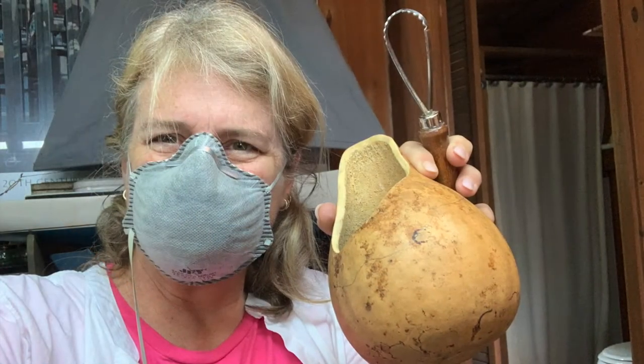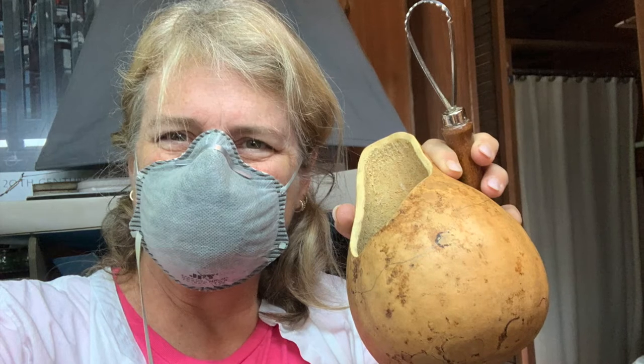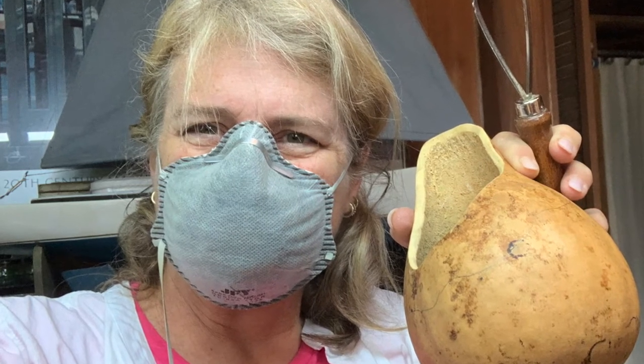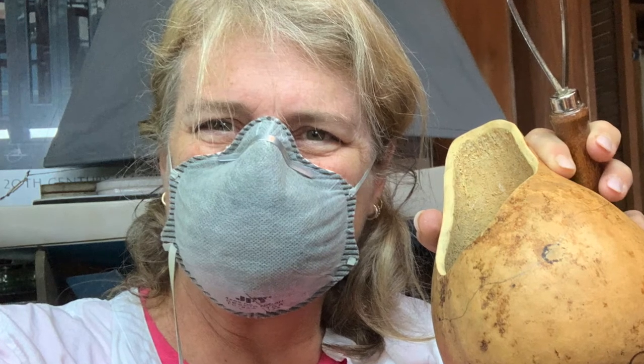Thank you so much for watching. I hope you enjoyed my content and I hope I gave you a couple of ideas and some inspiration for what to do with some of the gourds you have around. Coming up are just some still shots so that you can pause and see different details or where I was in the process at each point.